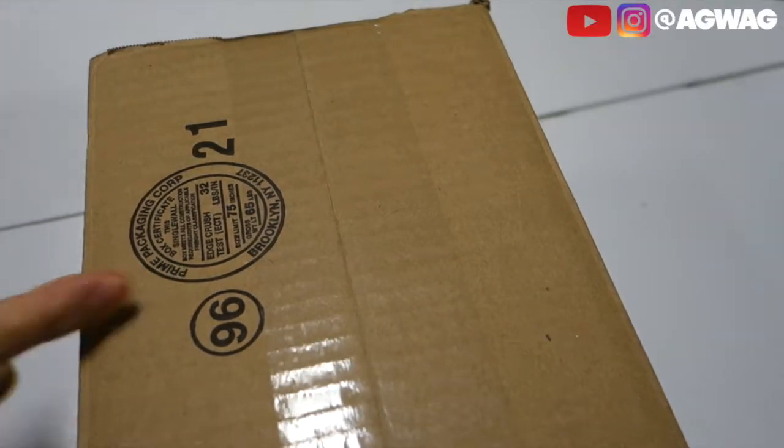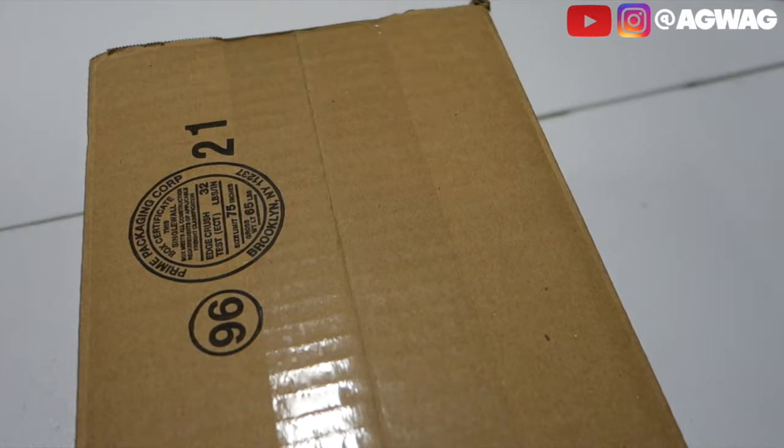This is actually going to be the brand new point-and-shoot that I ordered off the favorite prime store that everyone likes to use. So let's go ahead and open this up.